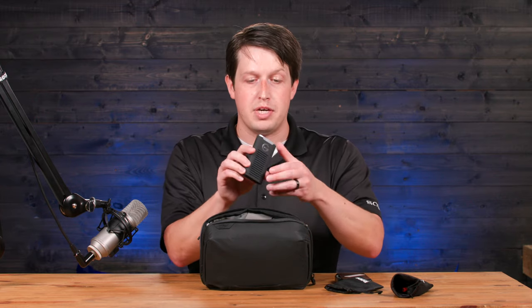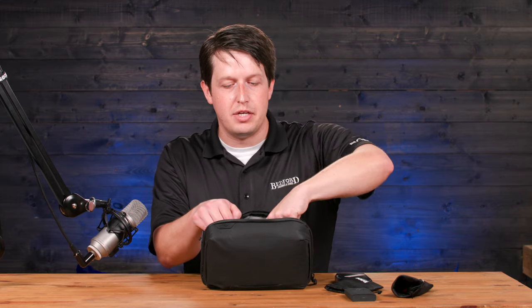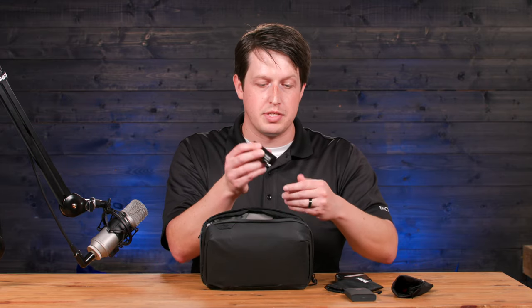Next, we have a hard drive. This is one of the solid-state drives that I use most often. There are so many other brands out there, but I like this because it's very small and very portable. Since I'm a Canon shooter, I have an extra Canon battery, just in case.